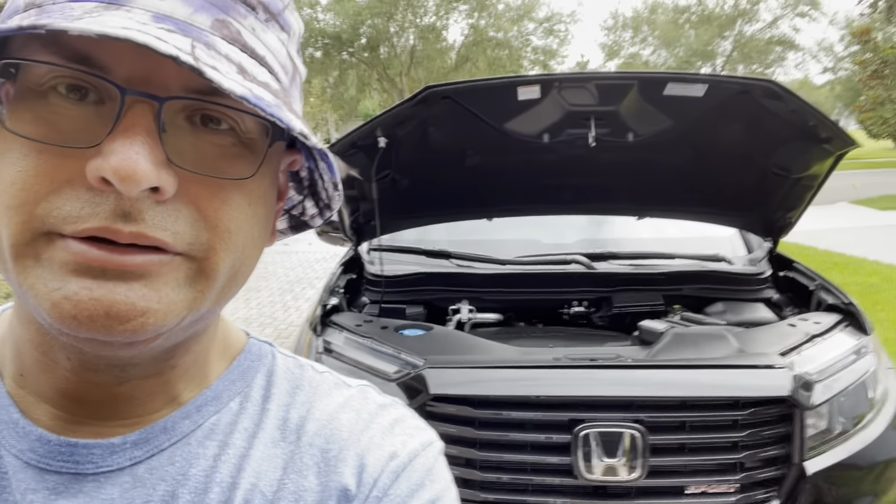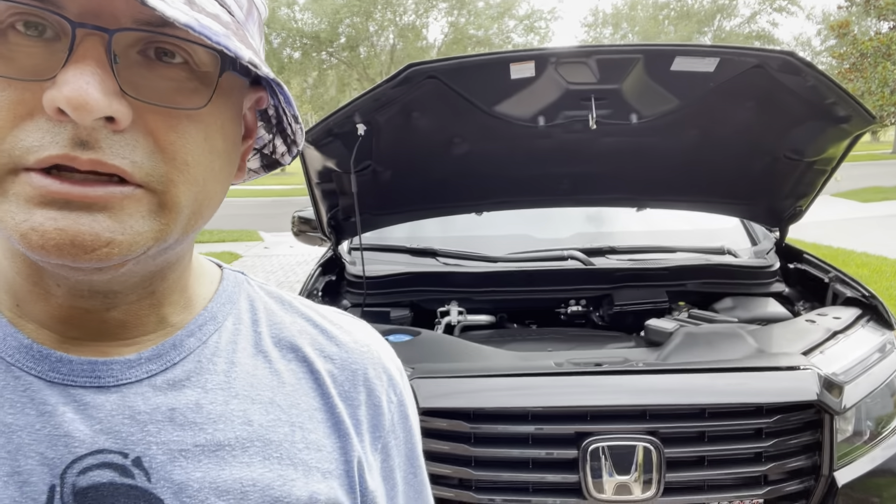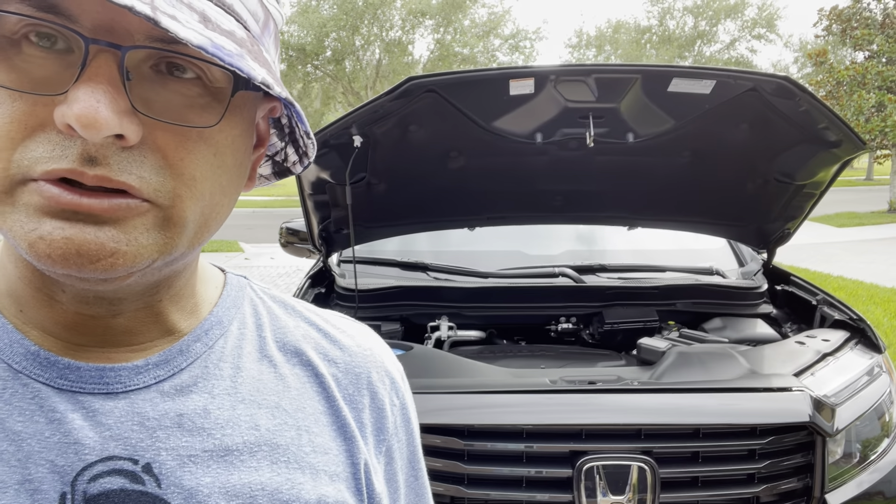Hey everyone, James here. I'm going to be showing you how to change out the high beam halogen lights on the 2021 Ridgeline Sport. I just received the LED lights I purchased off of Amazon.